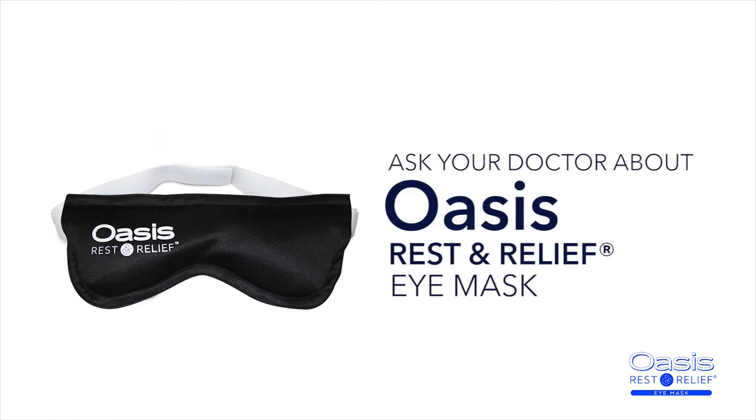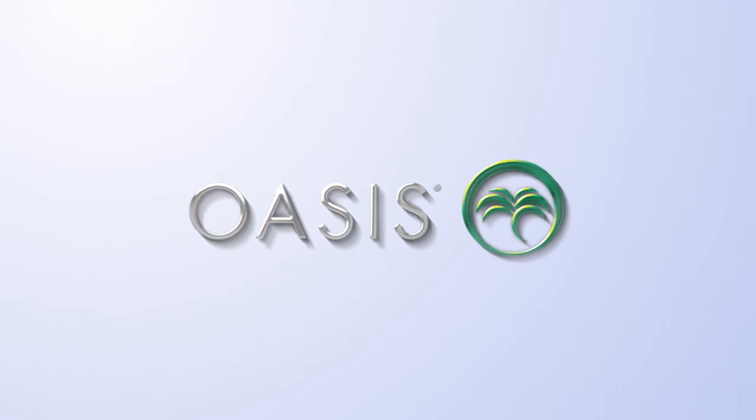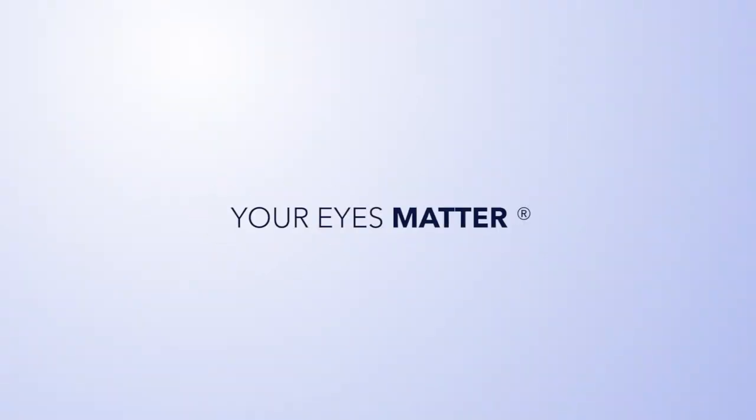Ask your doctor if Oasis Rest and Relief is right for your symptoms. Oasis Medical — where your eyes matter.